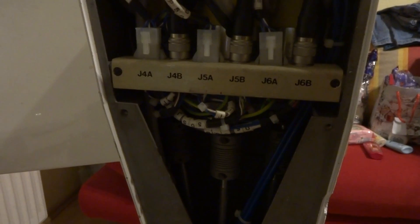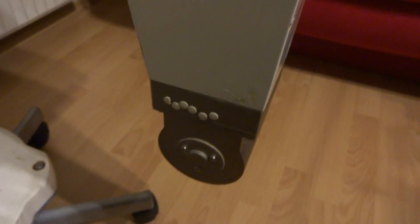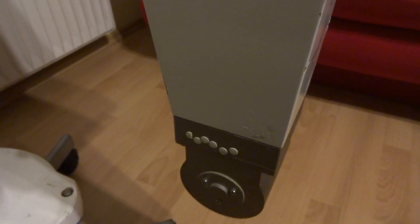As you can see here, homing is already over. So let's check the scribe marks. Looks good. Looks good. Looks good. Looks good.